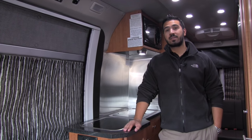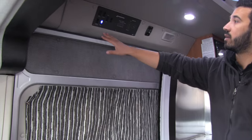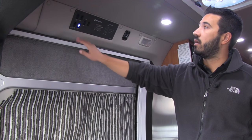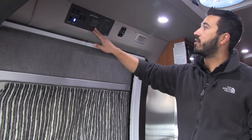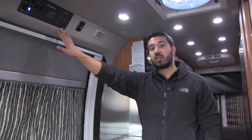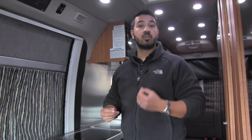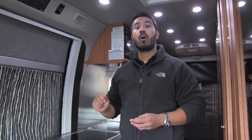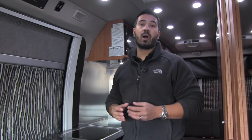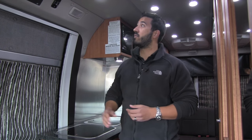Welcome to the inside of the 2016 Roadtrek Zion SRT. Right up top is going to be our control panel — this will have our battery disconnect, inverter, water pump, and our tank monitoring system. You'll notice there's nothing here for the generator, because this unit is equipped with your underhood generator, which is basically like a souped-up alternator that's always running while the vehicle is. That way you get full access to AC, microwave, and TV while going down the road, and it's a lot quieter than your Cummins Onan generator with less maintenance as well.